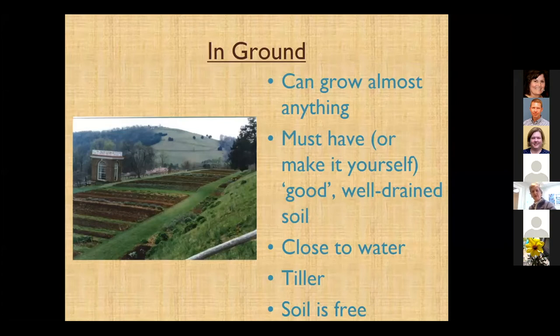I want to let y'all know this is my garden at home — that's a joke. This is Monticello. In the ground we can grow anything, just about. We really would like to have good, well-drained soil — maybe not as much clay — but we can still have a decent garden even in clay soils.